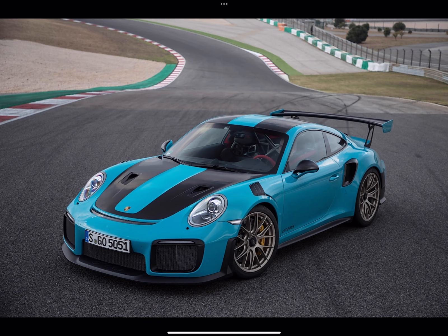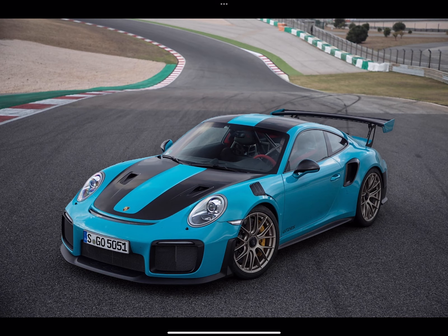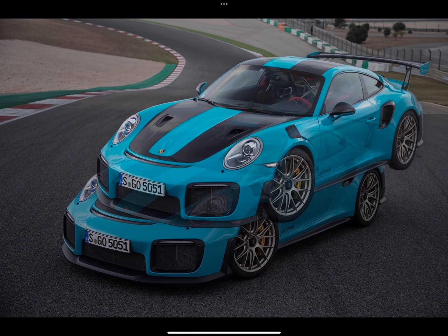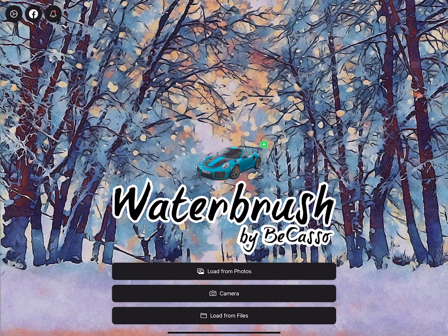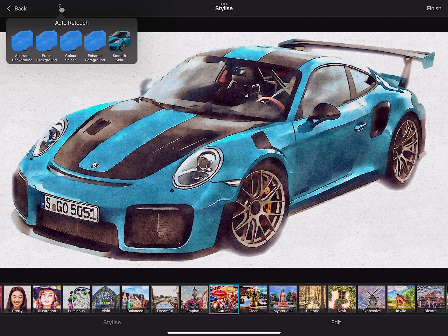Water Brush now also fully supports transparent images. This works well with subject lifting — just tap an object in Photos, then drag and drop it to Water Brush. The object will directly be placed on a canvas.